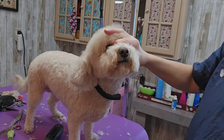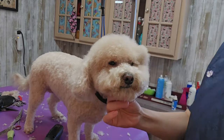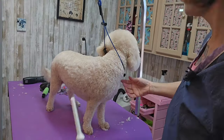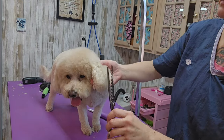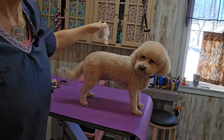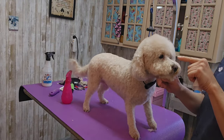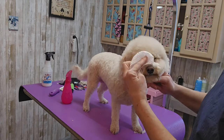We are almost done. I'm just rounding off the corners of her mouth, fluffing it all up and making it round. I'm using my chunkers just to blend it in and give it a more natural look. I'm spraying on a little more conditioner and wiping out the corners of her eyes with some water and a fragrance-free baby wipe. She has a little sore in the corner of her eye — I didn't do it, it was already there.